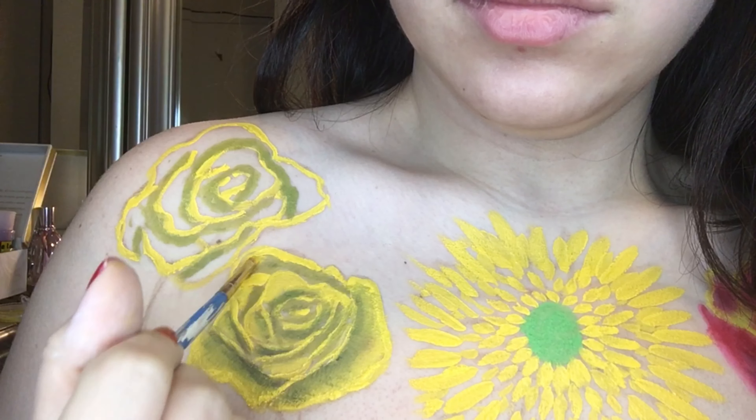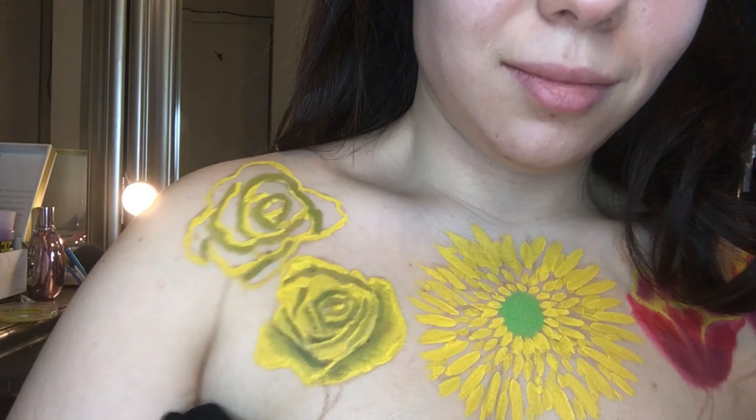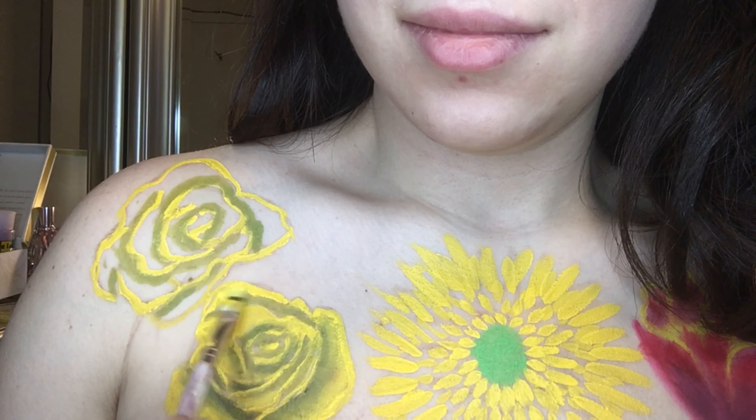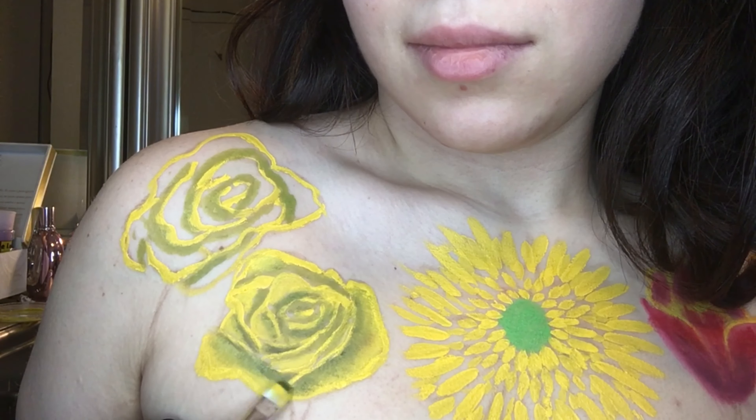For the yellow rose, I mixed black with yellow to create the shadow, then went back in with yellow to blend the two colors together, create the shape of the rose, and add depth and dimension.